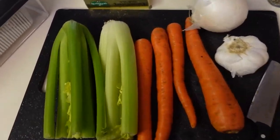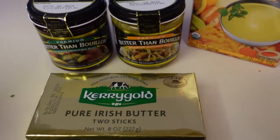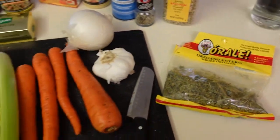I made some chicken yesterday in our rice cooker — it's kind of like a slow cooker but for rice and I can make chicken in there. So I'm just going to use the chicken I made the other day and put it in the soup. I've got celery, carrots, two cloves of garlic, onion, butter, Better Than Bouillon, chicken broth, nutritional yeast, seasoning, and oregano.